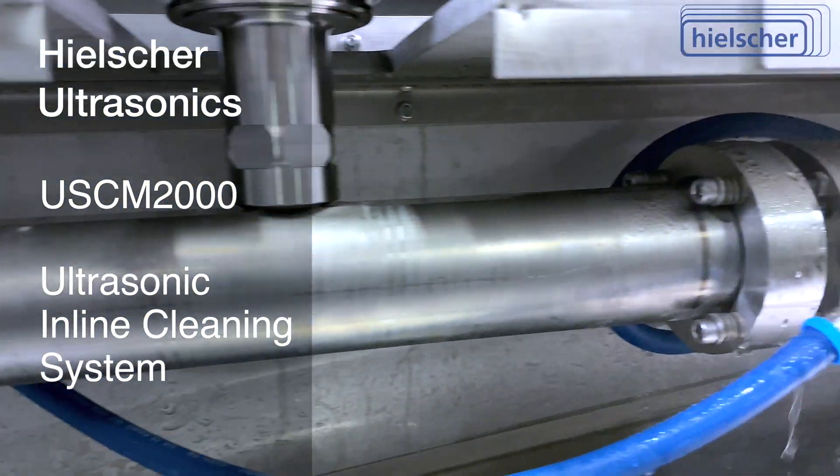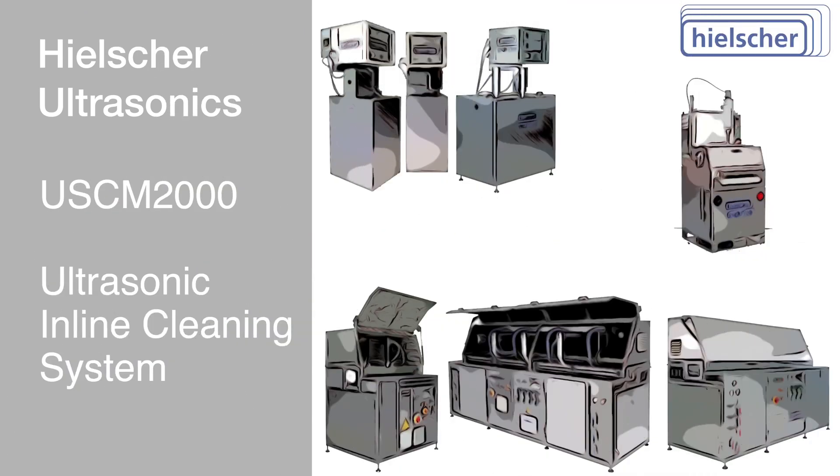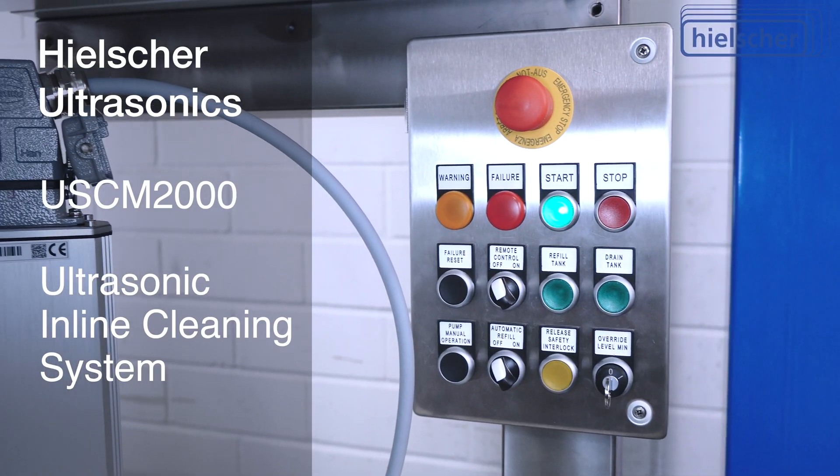In addition to the USCM2000 cleaning system, Heelsher Ultrasonic also manufactures larger systems for faster line speeds, multiple parallel strands, larger material dimensions, and for customer requirements. Heelsher in-line cleaning systems have been used in production worldwide for decades.